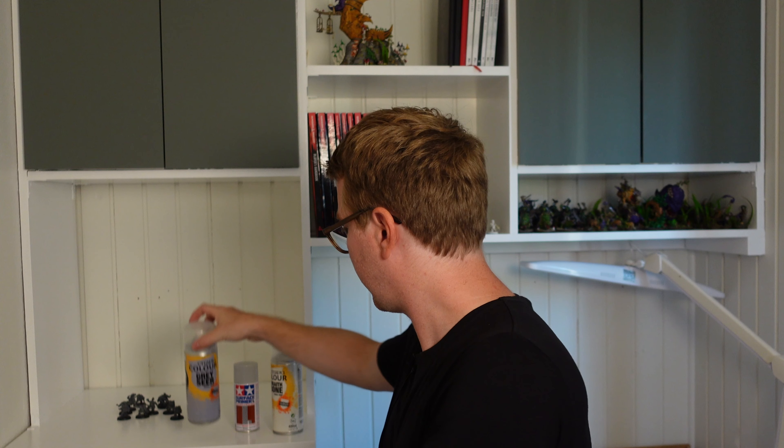Also remember, if you want to paint with contrast paint it is preferred that you prime with light colors. You can use the Citadel Greyseer and Wraithbone — these are good but not necessary for using contrast paint. They have a more shiny finish. I really like the Wraithbone but you can use other white colors. These just achieve a very nice finish compared to some of the others.